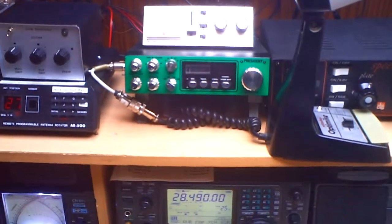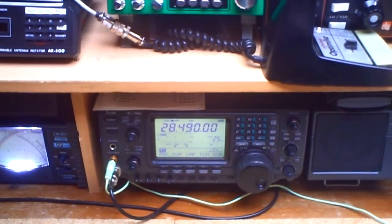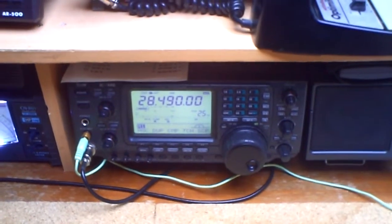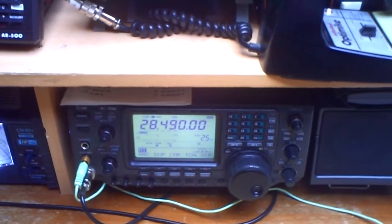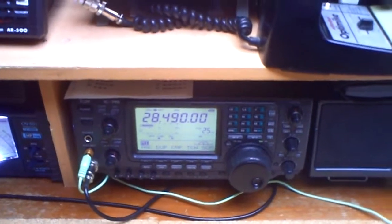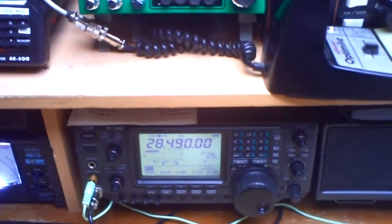Here we are in the moment on 10 meters. We hear what I think is a Russian station from the back of the beam. I'm here on 270 degrees, so it's on the back of the beam. On the ICOM we have a noise floor at S-4. I have preamp 1 on, as described in the manual — on 10 meters and 12 meters you need the amplifier to get regular signal strength.